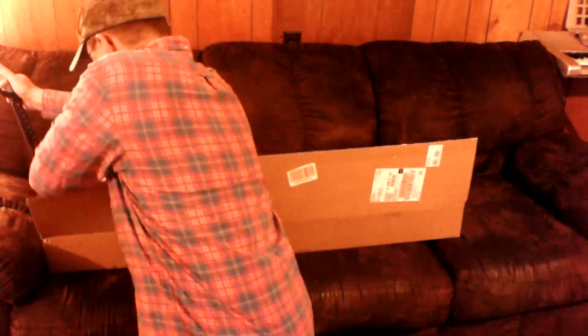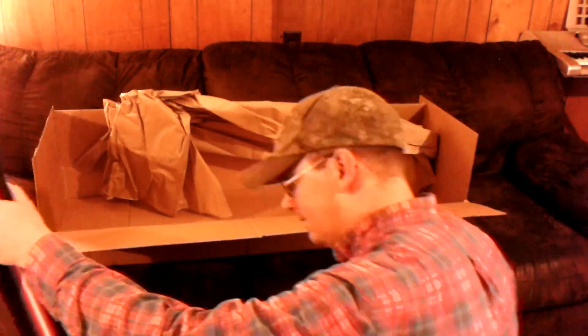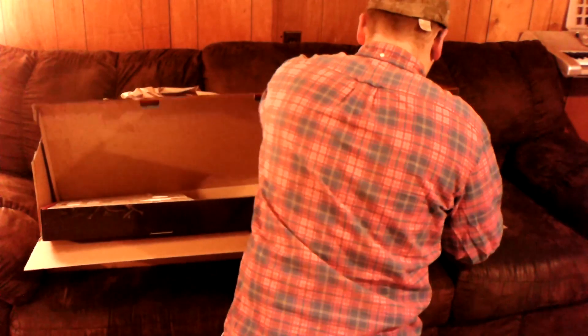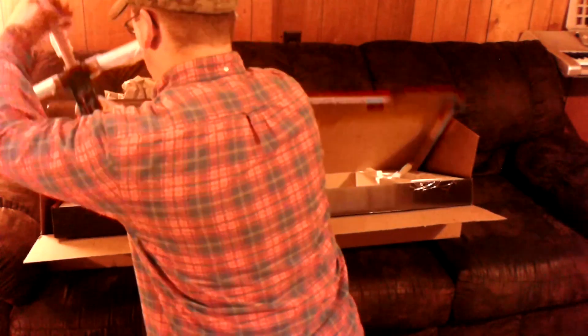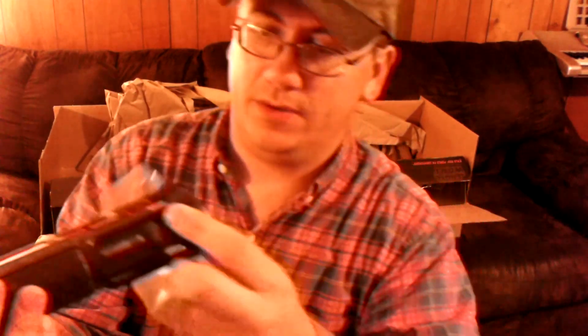Hey guys! I've got a package in the mail today, fixing to open it up. I wonder what's in the box. This one's actually pretty decently heavy.